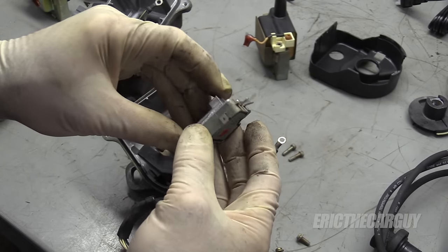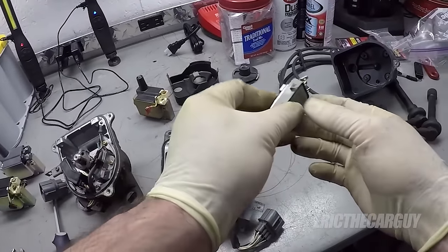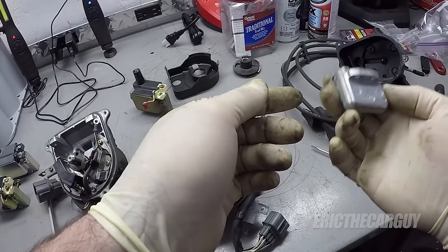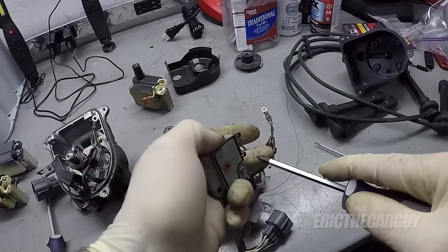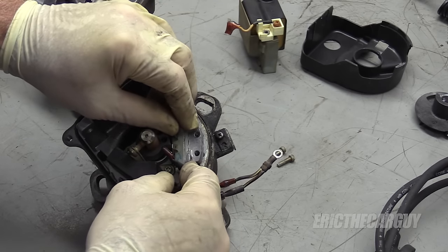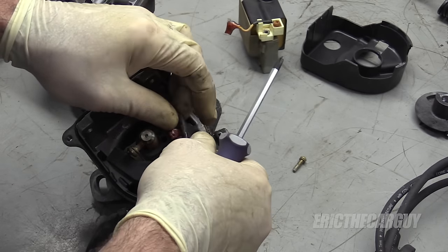Remove the two screws holding the igniter to the heat sink. It's unbelievably expensive to buy the igniter with a heat sink, so if you see a really expensive price and you're scratching your head wondering why, see if it's sold with this heat sink. That's the igniter replacement. Make sure these are snug. Honda, to my knowledge, has never instructed putting anything like dielectric grease between the heat sink and the back of the igniter — as you saw, there wasn't any there to begin with. Slide it back into place, make sure the yellow-blue wire is up in the front, put your two screws back in, but don't forget one of these retains the positive lead for the coil.